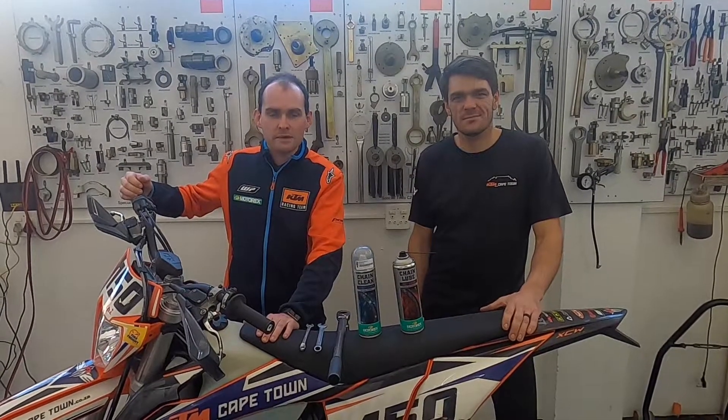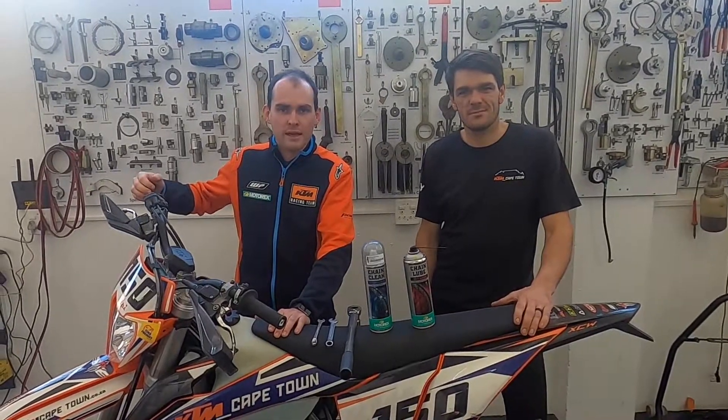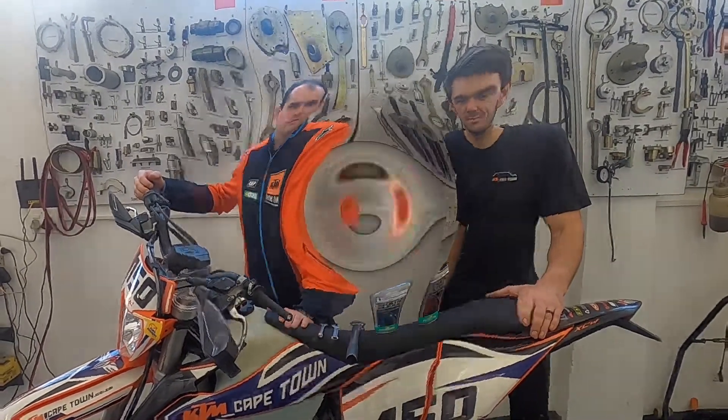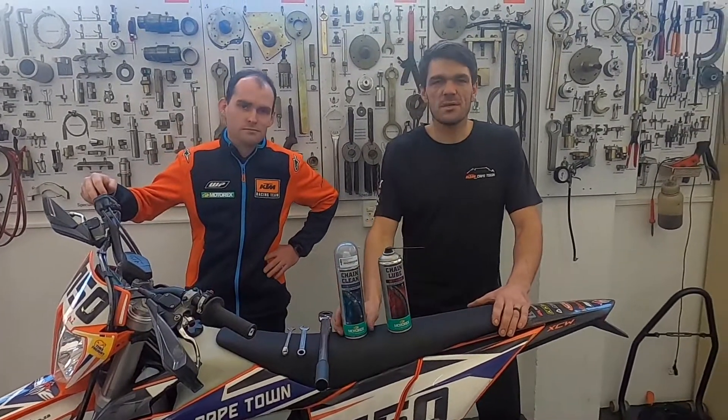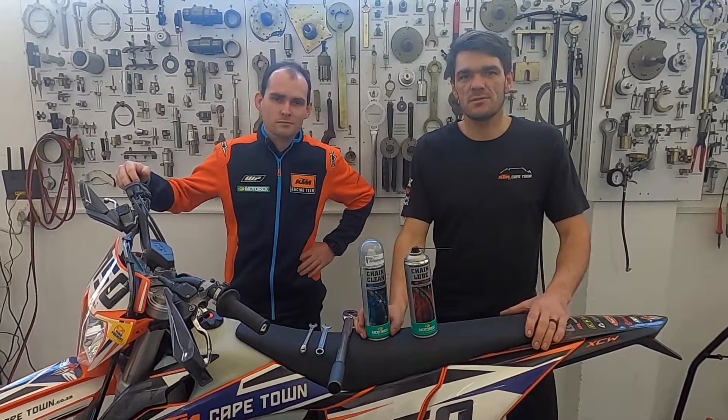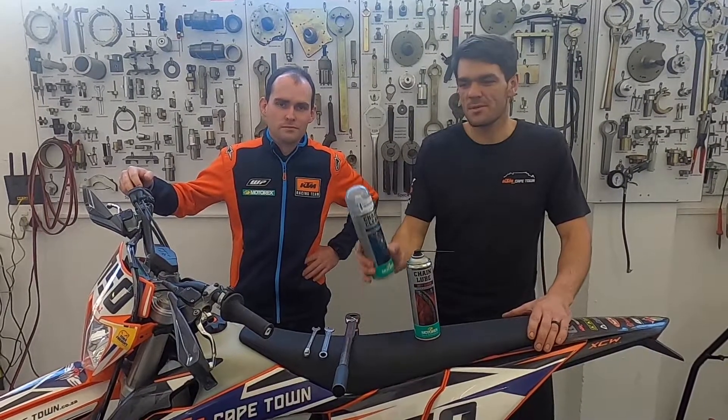Hi there guys, welcome to KTM Cape Town's Tech Talk. Today we are going to cover chain maintenance. These are some of the products and tools we're going to use and we'll take you through the steps of chain maintenance with these.